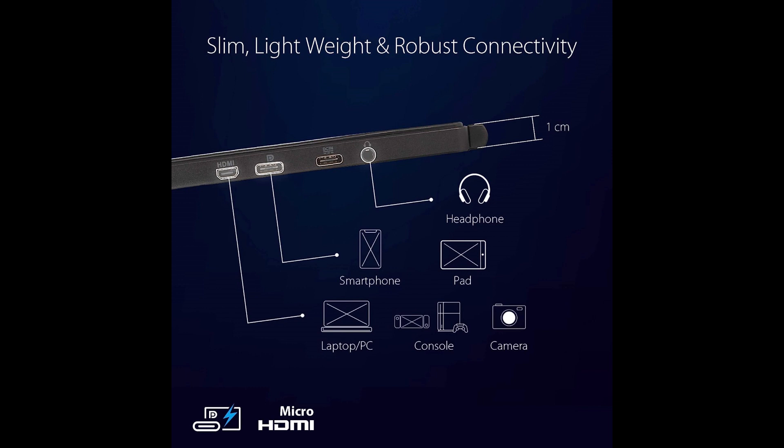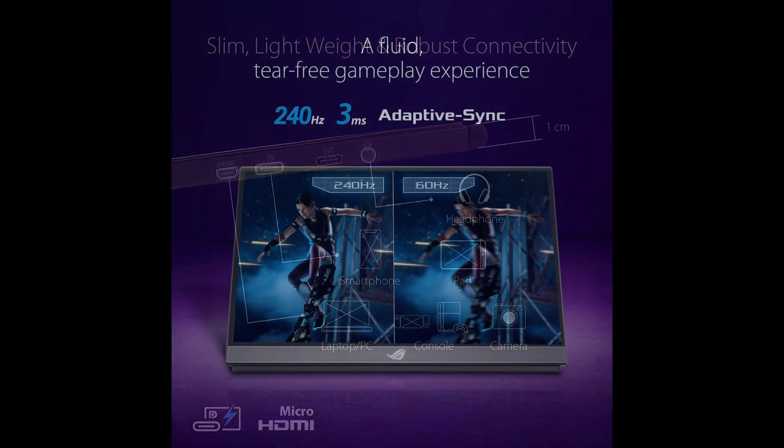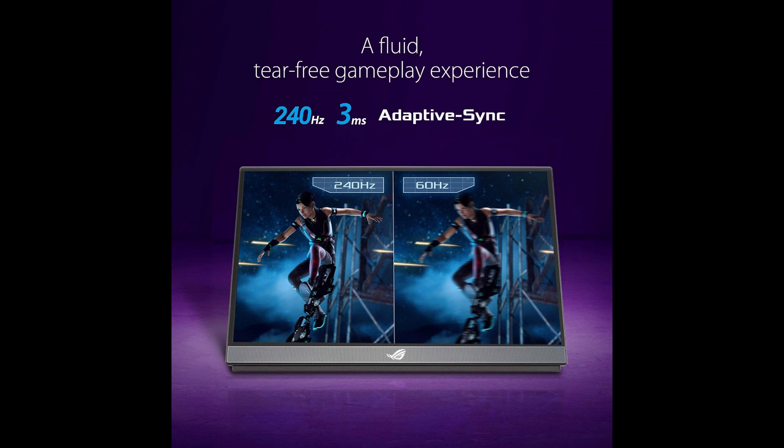Advantages: The ROG Strix XG17AHP excels in providing a portable gaming solution with its slim design and lightweight build. The impressive 240Hz refresh rate guarantees smooth gameplay, making it suitable for competitive gaming. The IPS display enhances color vibrancy and wide viewing angles, while the inclusion of USB-C power delivery adds convenience for users looking to minimize cable clutter.